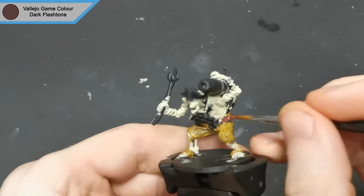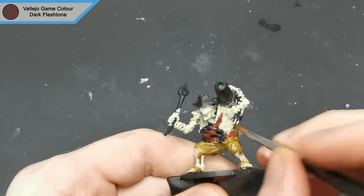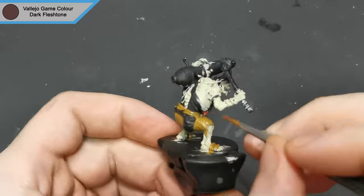For the rest of the leather parts I chose dark flesh tone. It's been a while since I've used this color for leather, but it just felt right to give that bit of contrast between the light colors that we already have.